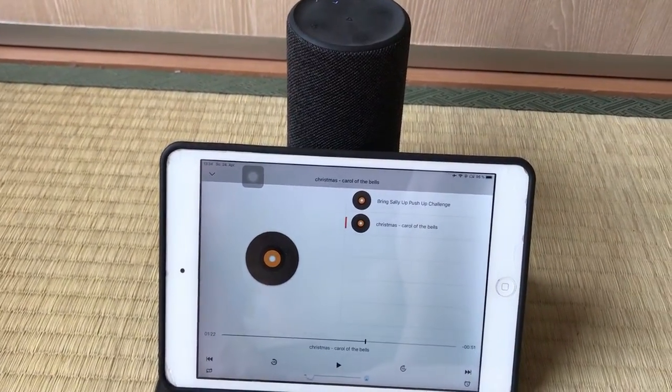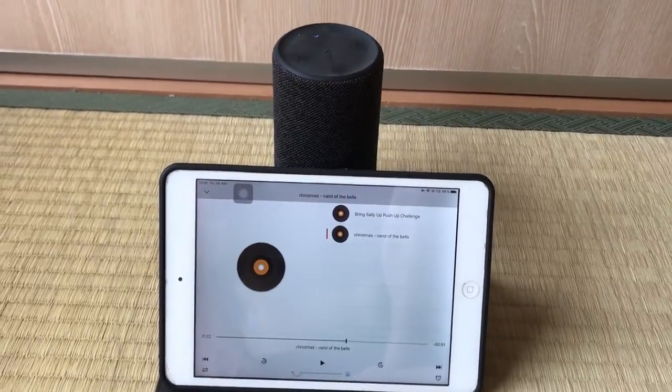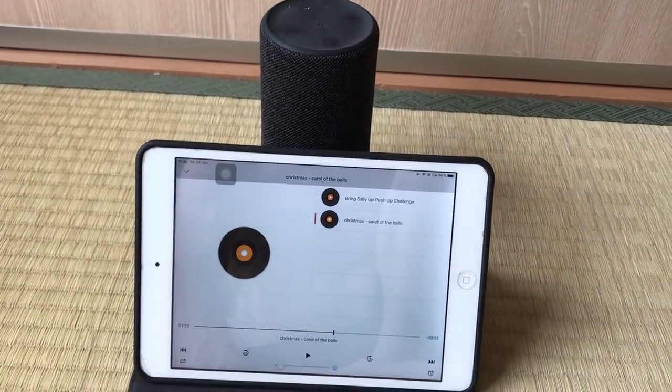That's so far about the speaker for this review. Like I said, not in depth, but I hope you got kind of a reference here. Thank you very much for watching.